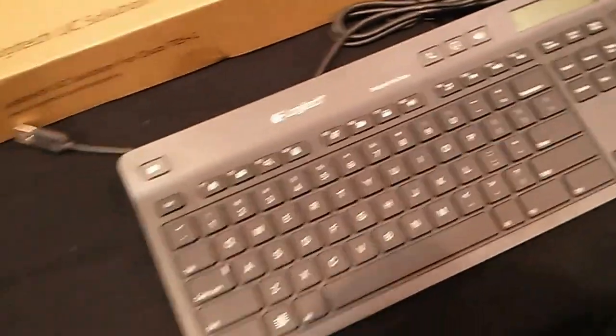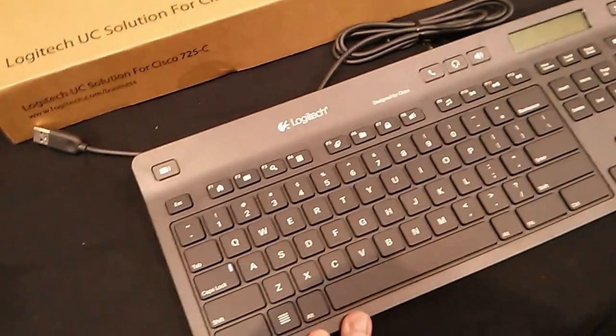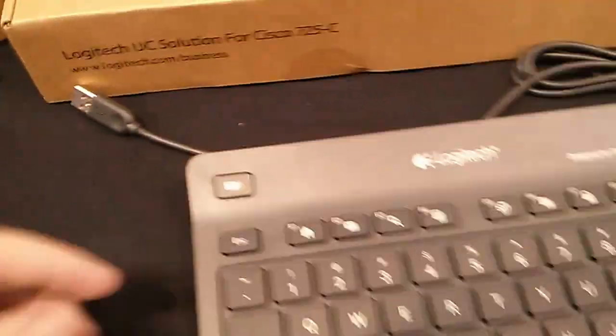We're here at Logitech at the DNH show and we're looking at the Cisco 725C keyboard — a unified communication keyboard especially designed for Jabber, the Jabber client. What are some things that are special about this keyboard?